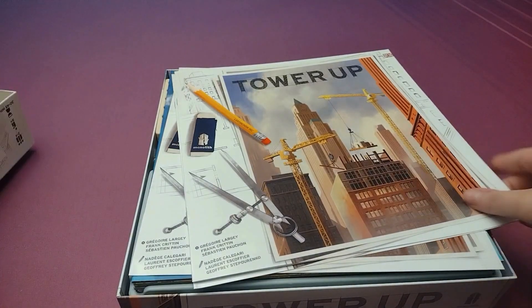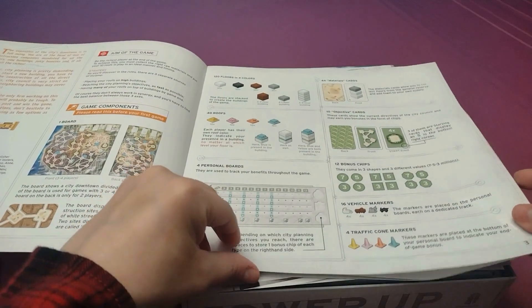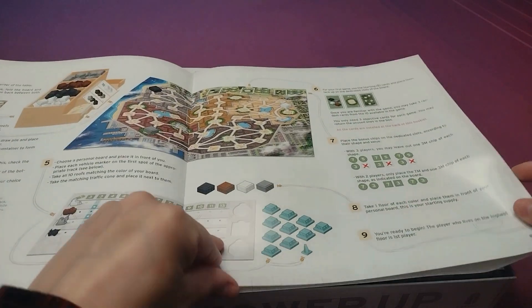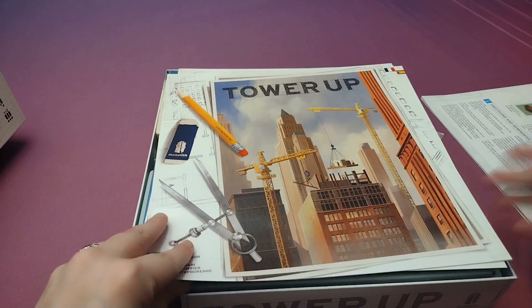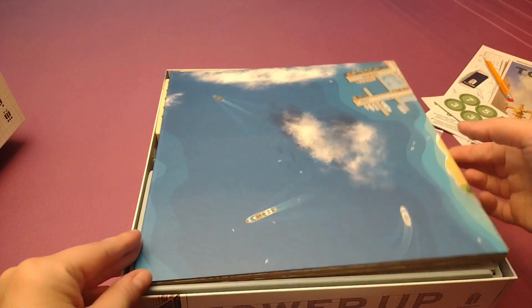Alright, let's open this up. So we've got our rulebook on top. It's actually not that big for how heavy I thought the game was, so that's cool. And we've got some other rulebooks in languages I don't speak. We've got a couple of things to punch out here. We've got a big ol' board.